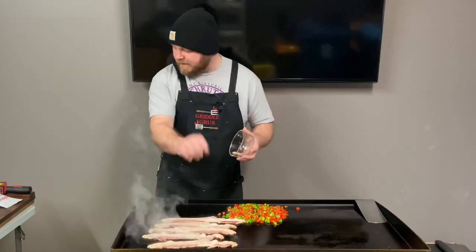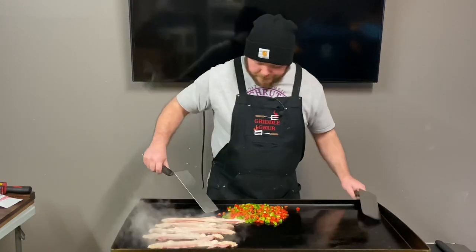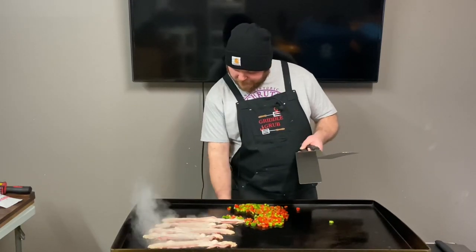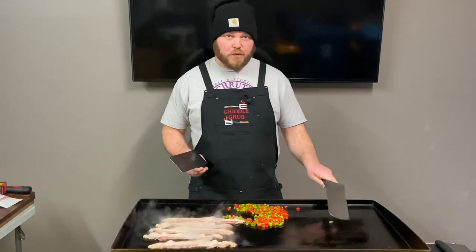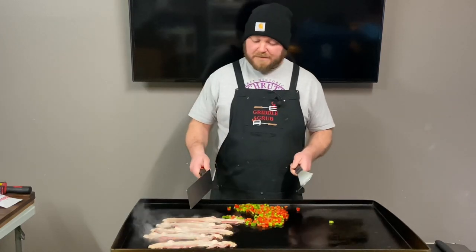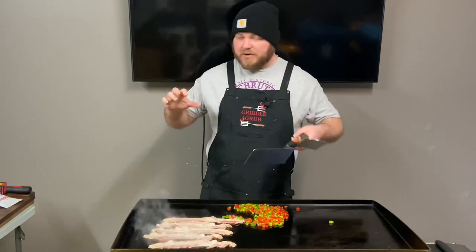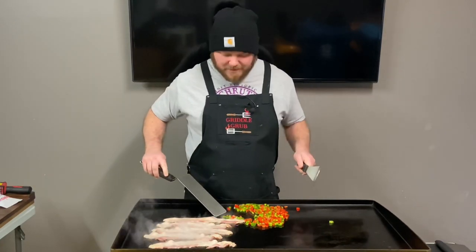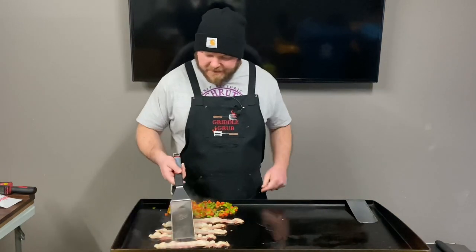Get a little bit of that bacon grease in there and just let that stuff go. I'm going to turn these down to medium high now because I'm trying to keep this side cool so I can put the finished stuff over there. After the bacon's done, I'm going to let it get nice and crispy and then crumble it over the potatoes and all that good stuff. I've just been moving these veggies around a little bit.